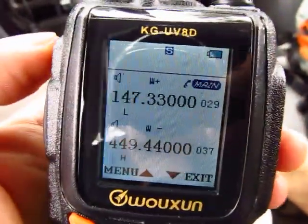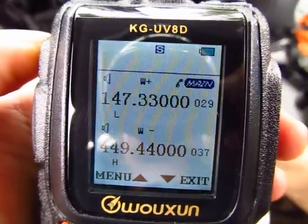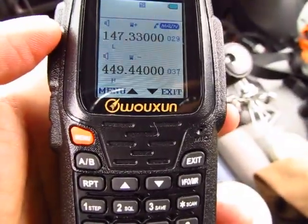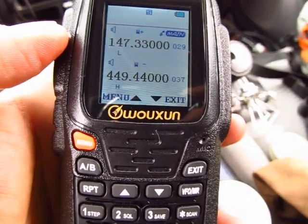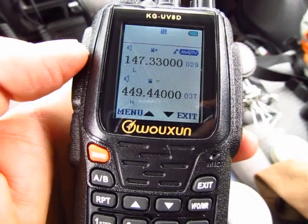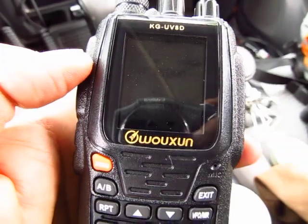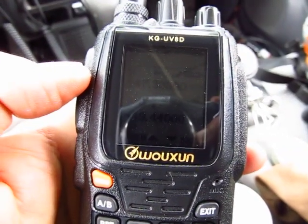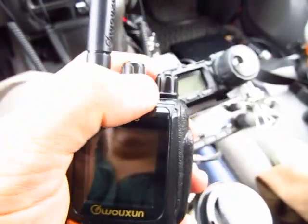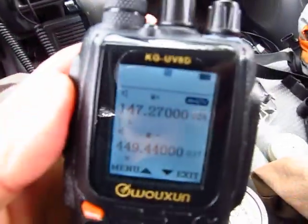So that's how you program a memory channel — very easy. Write down these steps: number 4 is transmit power, number 16 is the PL tone, number 23 is the shift value (600 or 500, whatever the shift is), number 24 is the shift direction — plus or minus — and number 27 is to save to memory.